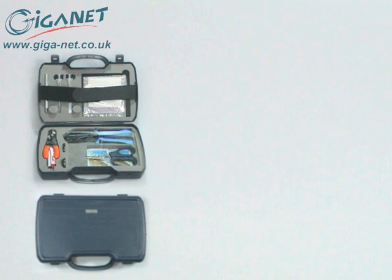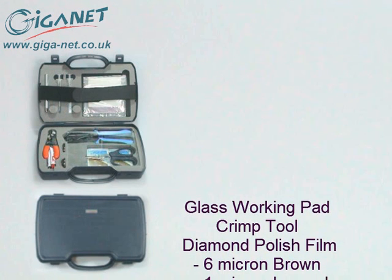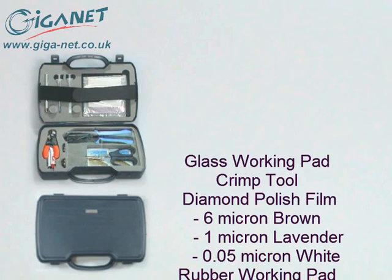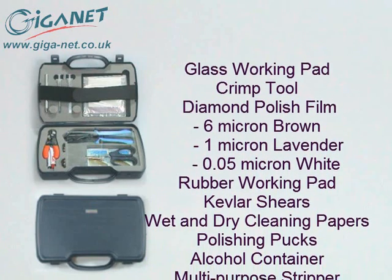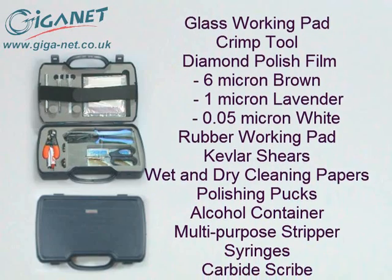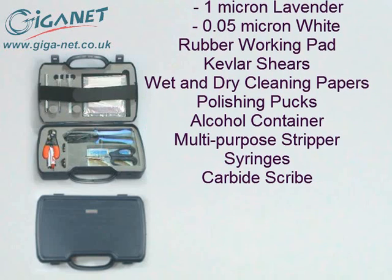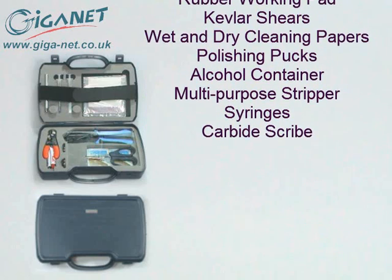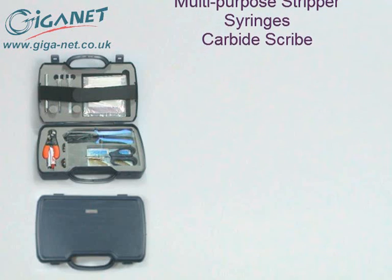The kit contains a glass working pad, a crimp tool, three grades of diamond polish film, a rubber working pad, Kevlar shears, wet and dry cleaning papers, polishing pucks for all three connector types, an alcohol container, a multi-purpose fiber stripper, two syringes and a carbide scribe.